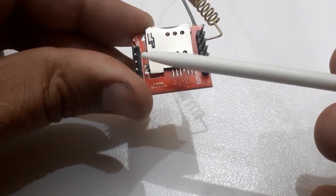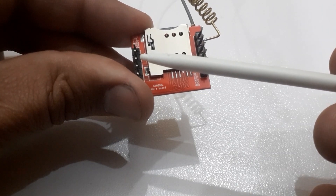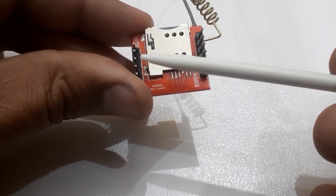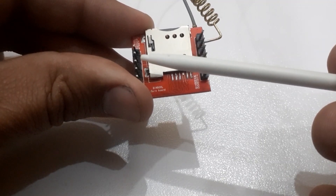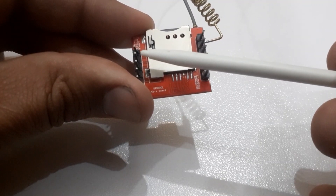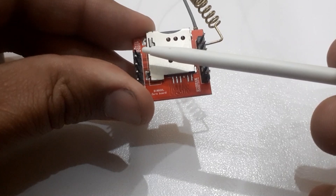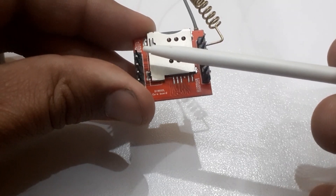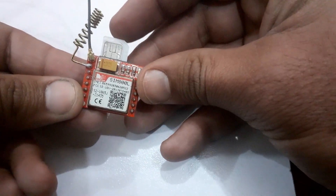If we want to talk on the SIM800L, we have to connect a mic with it. Connect the negative terminal of the mic with pin 9, and the positive terminal of the mic with pin 10. Pin 11 is the DTR pin which controls the sleep mode. Pin 12 is the RING indicator. Insert the SIM card into the SIM800L module.